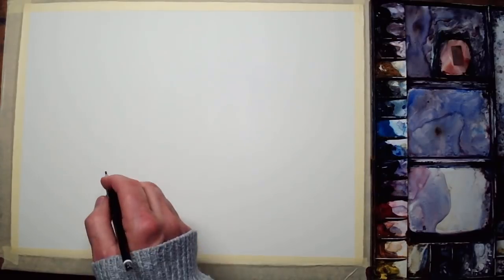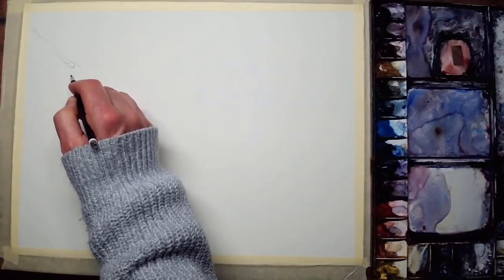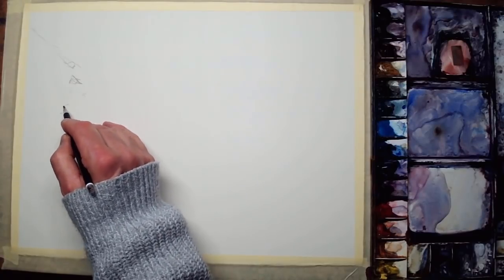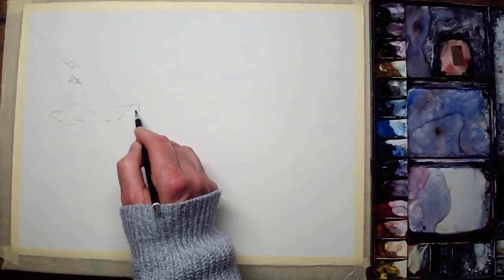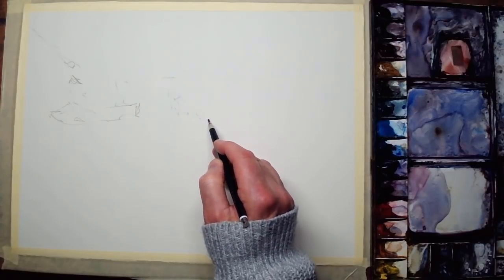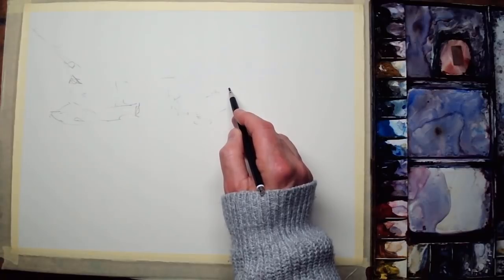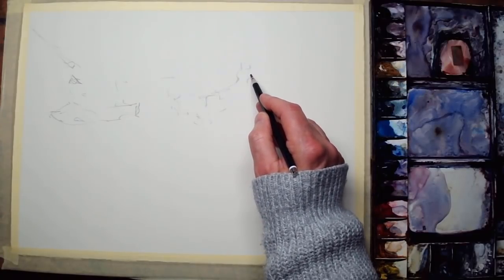The paper I'm using is Saunders Waterford, cold press, 300 grams or 140 pounds, and the dimensions are 15 inches across by 11 inches down. Our first step is doing the outline drawing, which I use a soft pencil for. I know some people go straight into painting, but I prefer to do a little outline sketch getting in the main objects. Starting on the left-hand side with the ridge of the left-hand roof going across the middle.